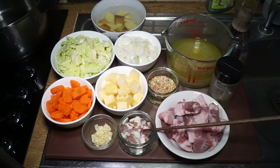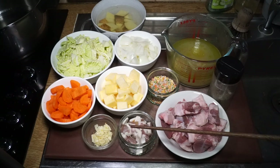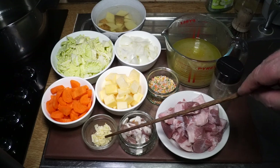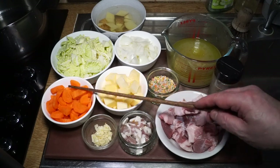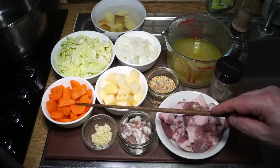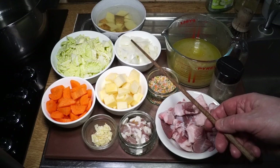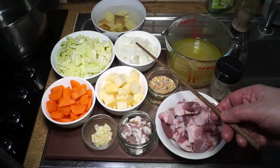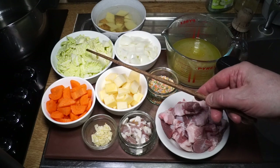I've got two rashers of streaky bacon, chopped up into pieces. I've got two cloves of garlic, also chopped up. And I've got a couple of cups of carrot and a couple of cups of swede, or rutabaga.